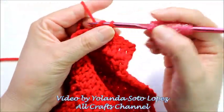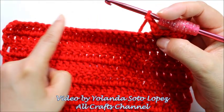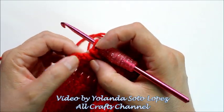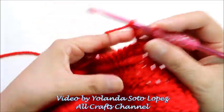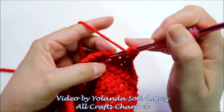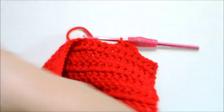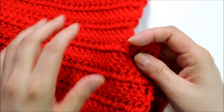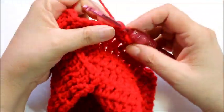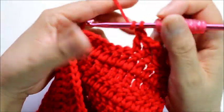Now we're going to chain 3 — 1, 2, and 3 — and now we're just going to do 1 double crochet on every stitch. Our last stitch will be here on top of the third turning chain, so we count 1, 2, 3 — that's going to be your last stitch, your last double crochet. Go ahead and go across all of your stitches, do a double crochet in each one, and you're going to have that little shape similar to what we had in the back pieces.